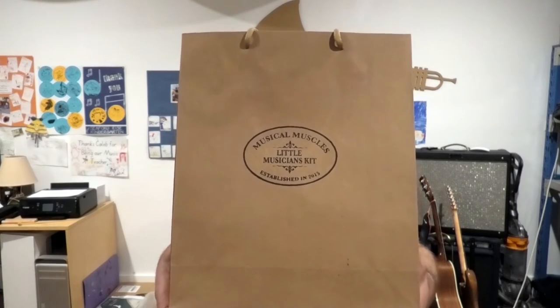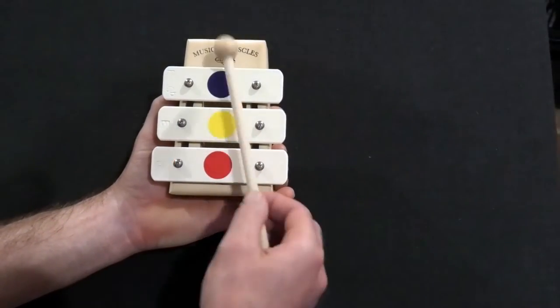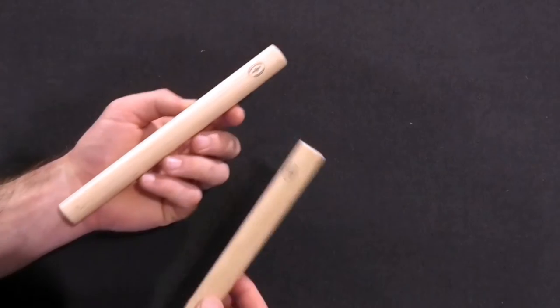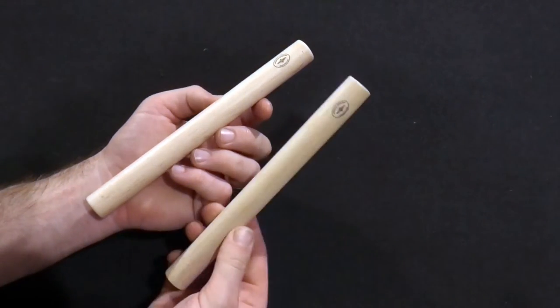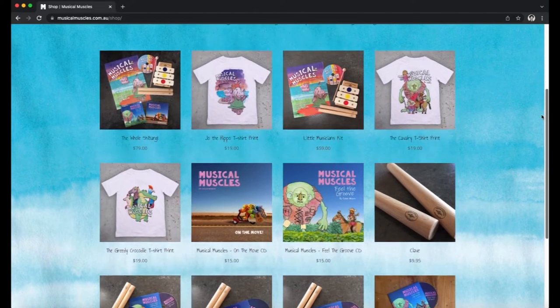This next video will require the child to have a Little Musicians Kit, which includes the Musical Muscles glockenspiel, a mallet, a booklet with the sheet music, an audio CD, and a pair of claves. To purchase the Little Musicians Kit, go to musicalmuscles.com.au/shop.